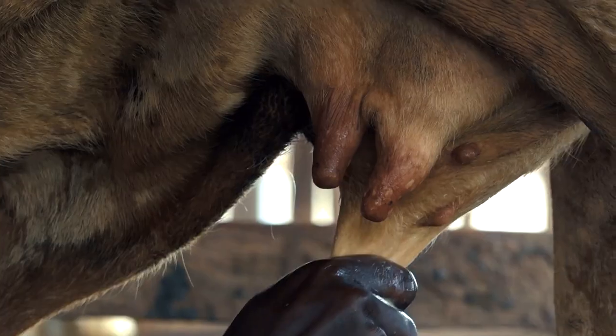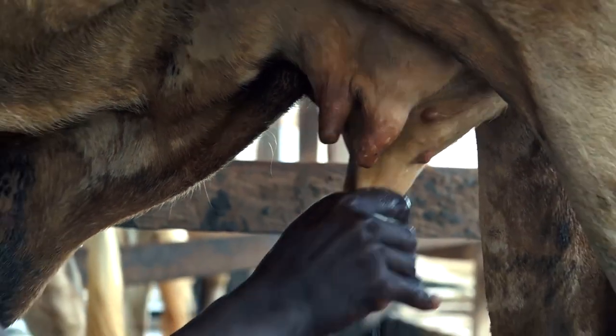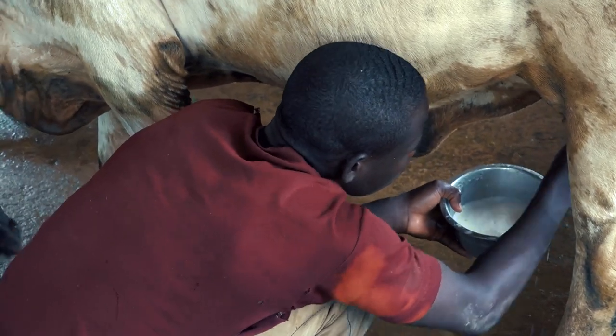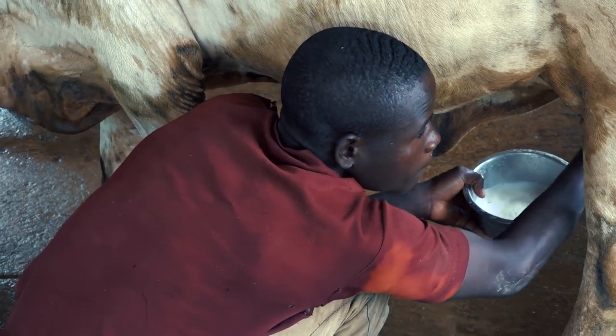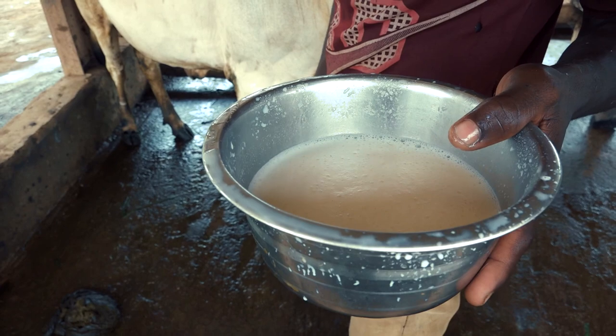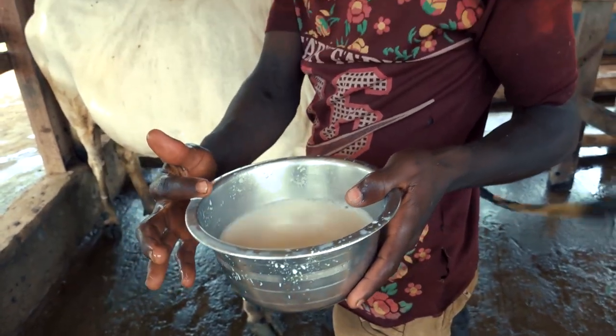These are local Fulani cows, so they are not producing a lot of milk. Normally when they are just roaming around they give maybe half a litre or seven decilitres of milk per day. But we could see here that when we feed them properly they give one and a half litres or even more.